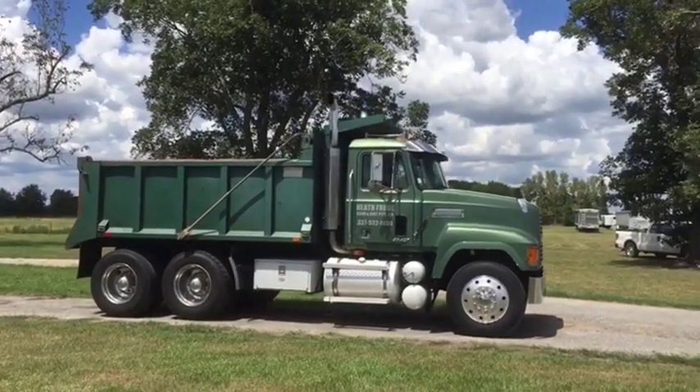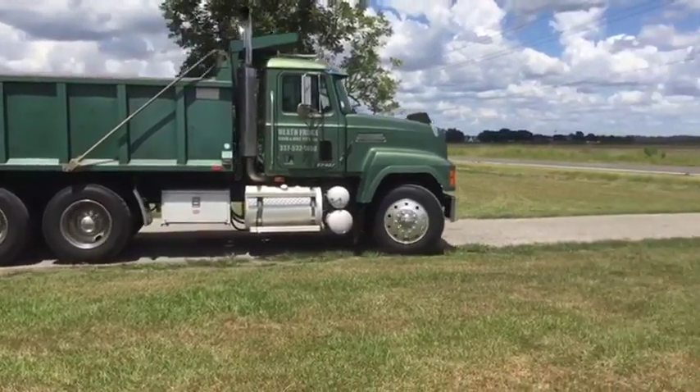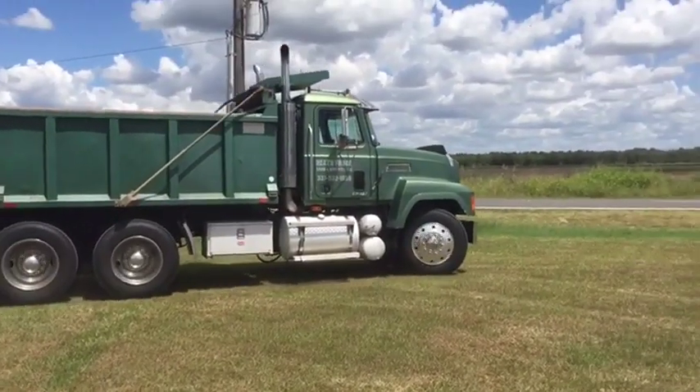We're going to do our drive video on this 1999 CH Series Mack dual axle truck. Nice bed on the back of this — nice steel dump body on here, 15 to 16 yards.